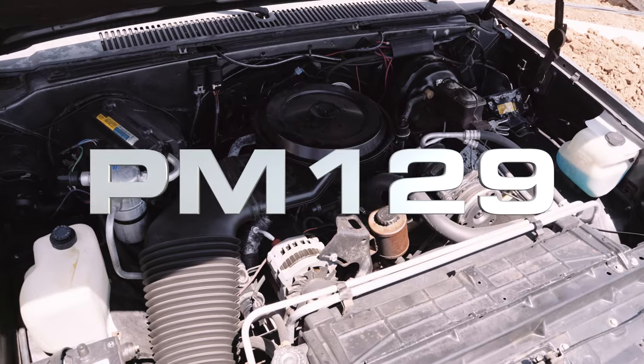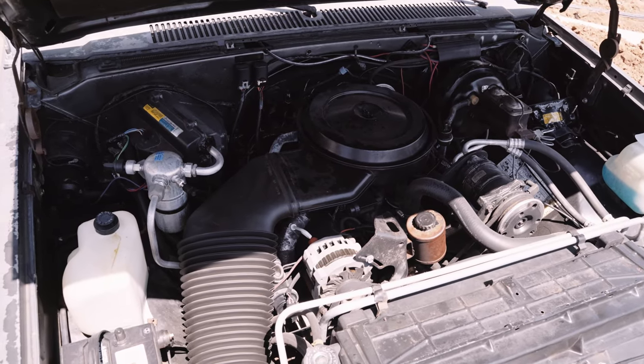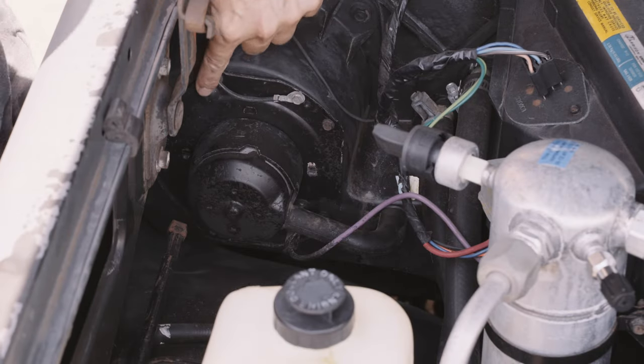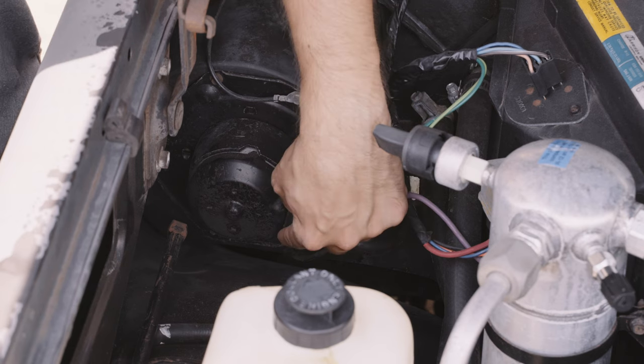I picked up part number PM129 from my local auto parts store for $32 before tax. Locate the blower on the passenger side of the firewall. There are six screws to remove and the bottom one is a bit tricky.